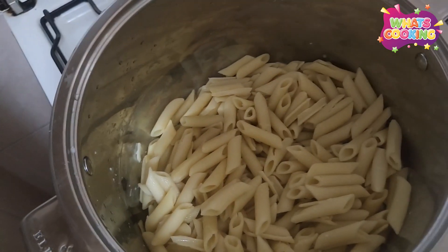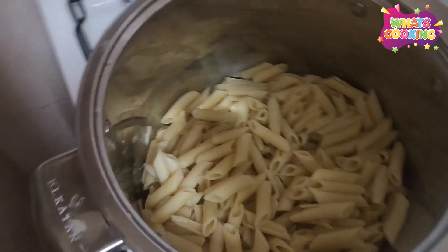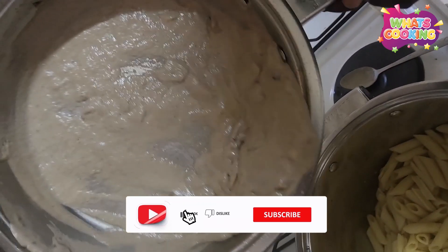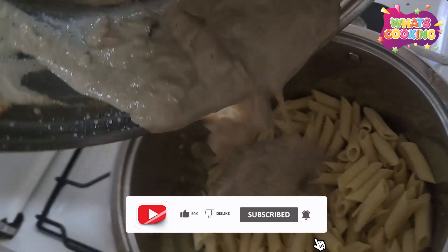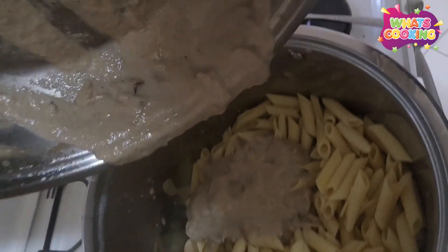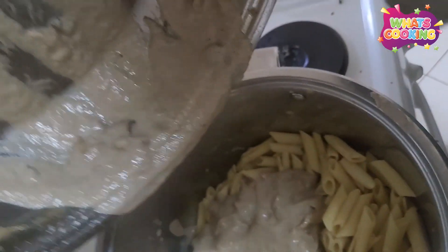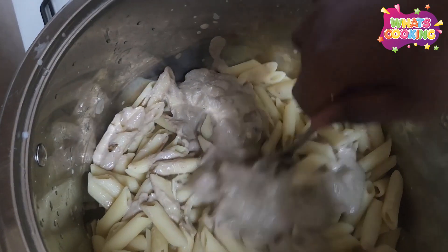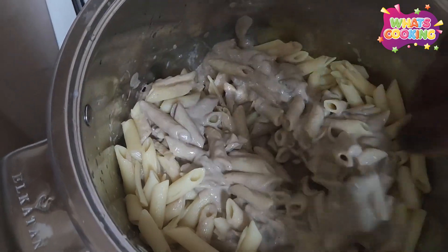The pasta is back on the fire so that you can mix it with everything else. So now it's time to add in the sauce. Now it's all in the pot — that was really heavy. But now we mix this up, we add in the chicken, and I think we're done.